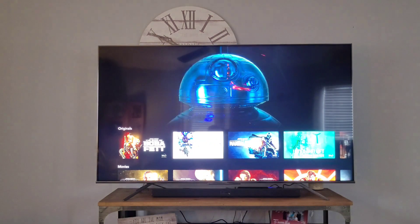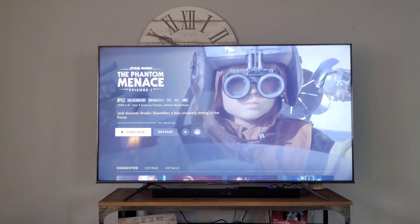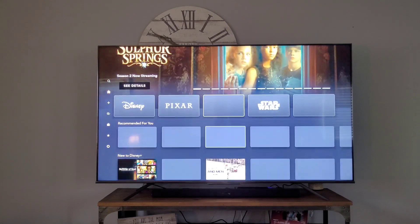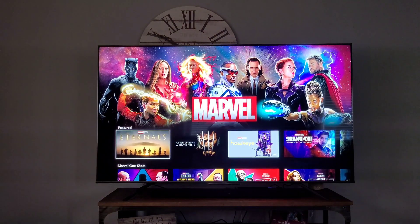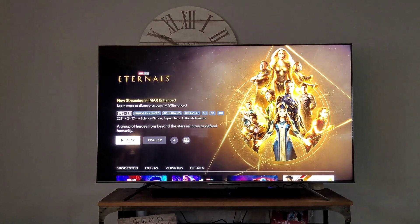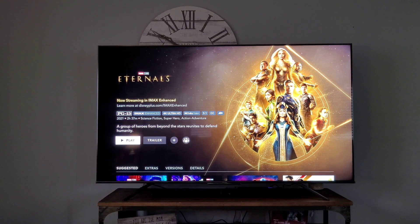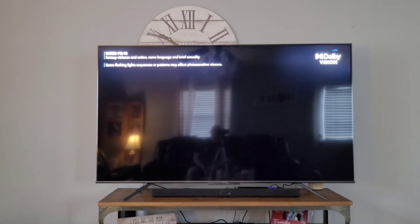Let's go into Disney Plus and find something with IMAX Enhanced. Here's Eternals — and there it is, it says 'IMAX Enhanced' right there. All that does is give you a better experience — instead of taking up just a portion of the screen, it fills more of the display, removing those black bars on the top and bottom. And it pops up Dolby Vision in the corner too, which is awesome.